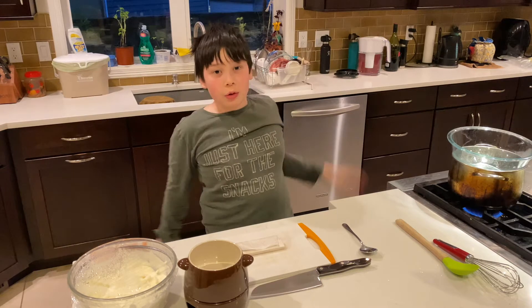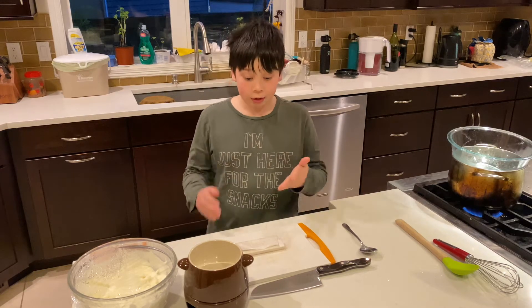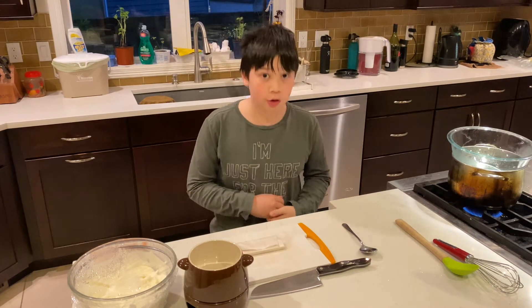Hello everyone! Welcome back to another video. Today we're making fondue — chocolate fondue.